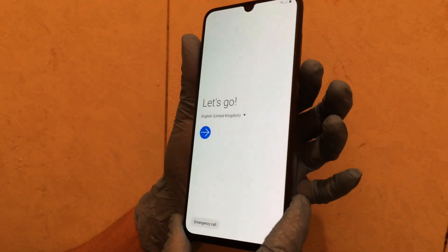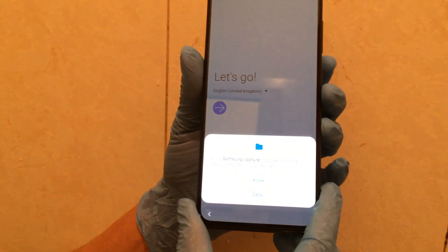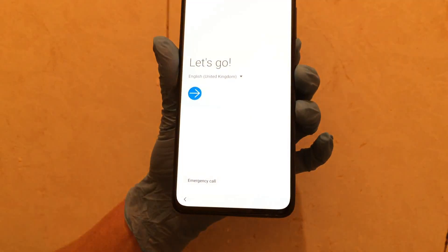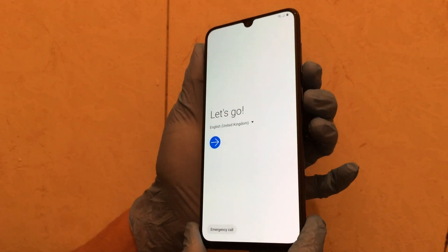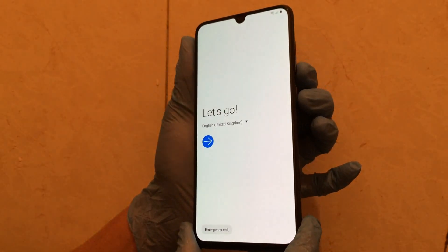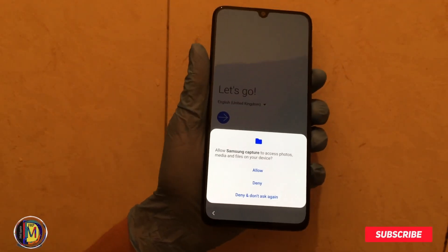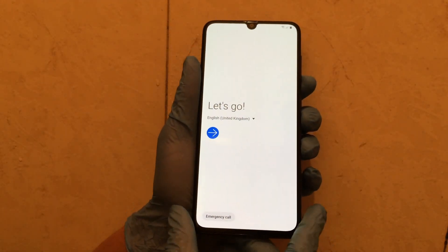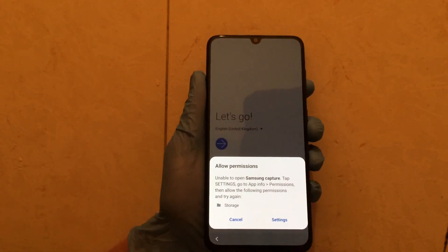Press volume down and power button at the same time. Deny. Again, try to make a screenshot — press volume down and power button. Deny. Don't act. Again, try screenshot — volume down and power button. Okay, now a new option appears — Settings. Click here on Settings.